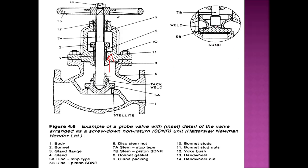The second type is when the stem is not welded to the valve. In this case, when the stem moves up and the globe valve is open, the valve will remain in position. That type of valve is called an SDNR valve. So basically there are two types: one is the SDNR, where the valve is not welded to the stem, and one is the normal type, where the valve is welded to the stem.